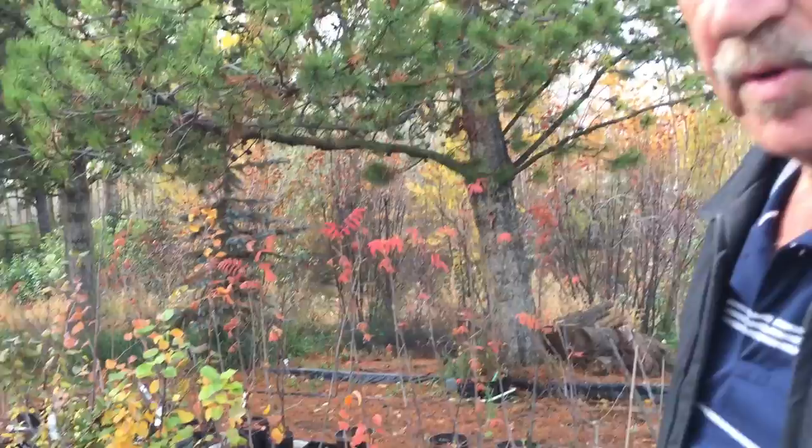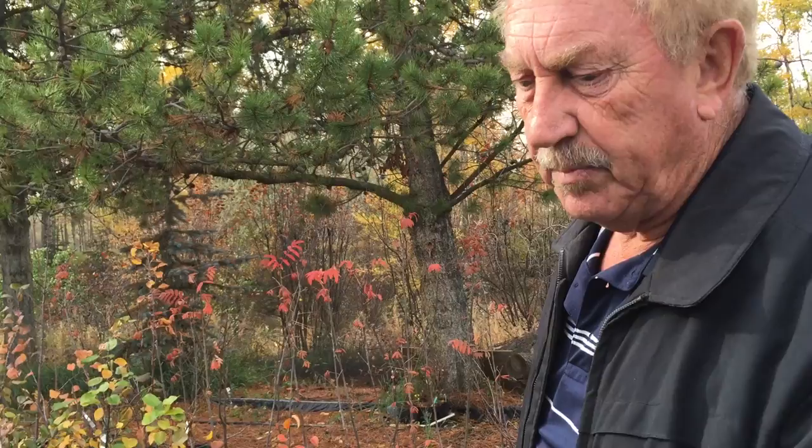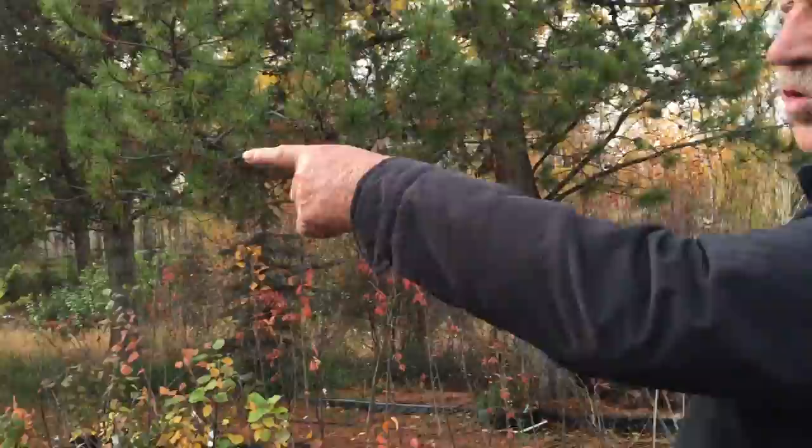Springtime is the best time for grafting, though you can also do small bud grafts in summer. In spring, you take bud wood in December, put it in the freezer, then in April or May you bring your rootstock in from outside and do the grafting. You can see all the grafted trees down there.